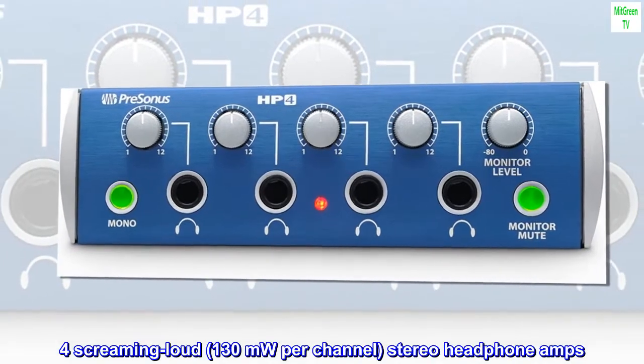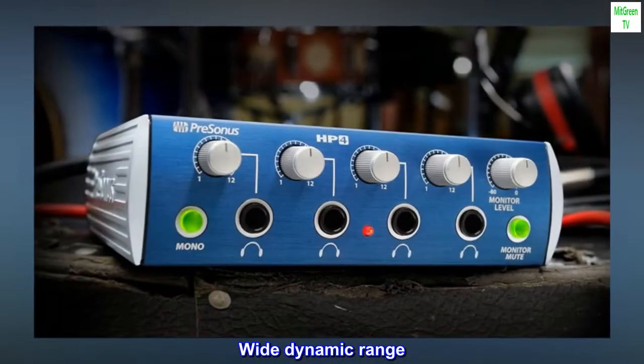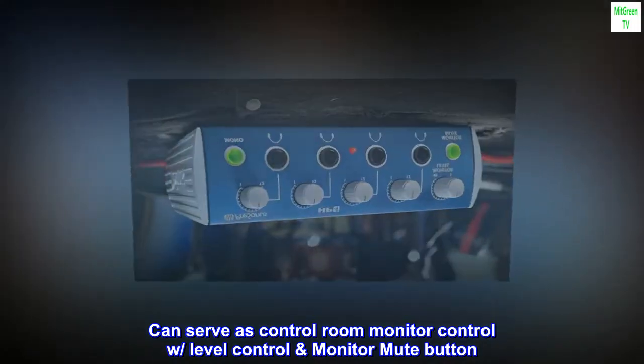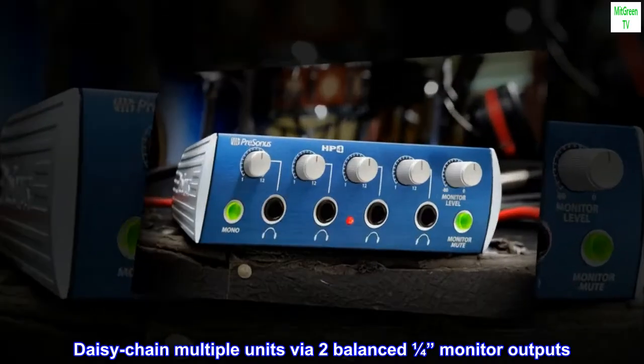Four screaming loud, 130 milliwatts per channel, stereo headphone amps. Wide dynamic range. Serves as control room monitor control with level control and monitor mute button. Daisy chain multiple units via two balanced one-quarter inch monitor outputs.